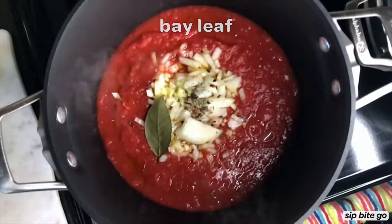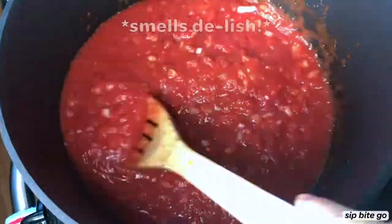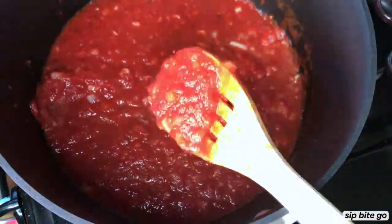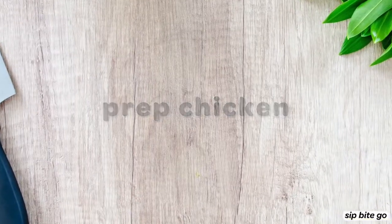You add some onions, some garlic, a bunch of fresh herbs, and some salt and pepper. You put that all together and let it simmer for about half an hour on the stove while you prepare the chicken.